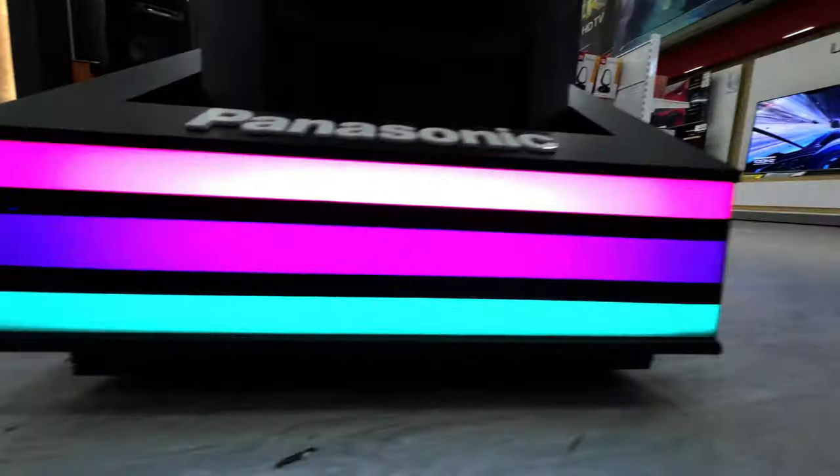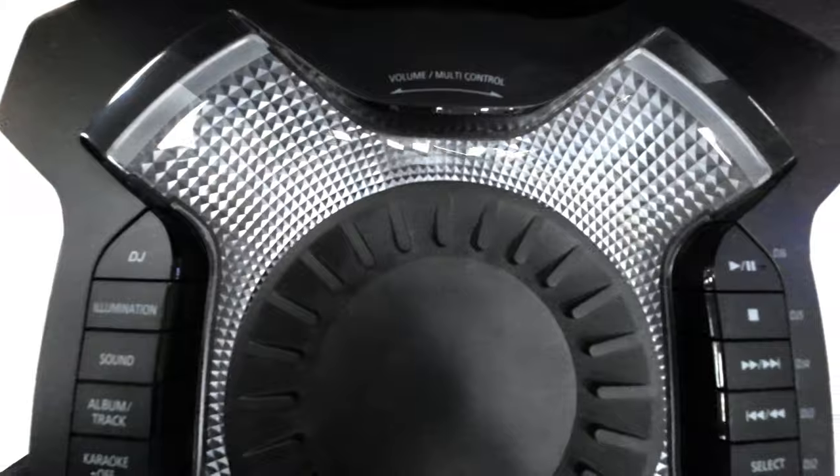Illumination built into the speakers syncs with the music to inspire club-like energy. In pursuit of the ideal party atmosphere, Max Dance Illumination now features more advanced lighting effects.